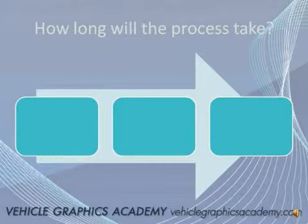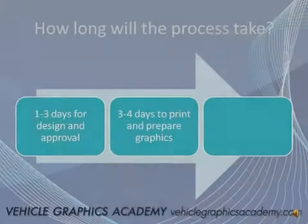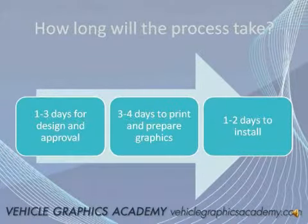What's involved in the process and how long does it actually take? I would allocate about one to three days for design and approval with a vehicle graphics company or a designer, about three to four days to actually print the graphics, let it dry, laminate it, and prepare the panels for installation, and then about one to two days to install. Typically most vehicles can be installed within six to eight hours, even a full wrap, but in some cases it can extend to two days if you've got a much larger vehicle to work with.